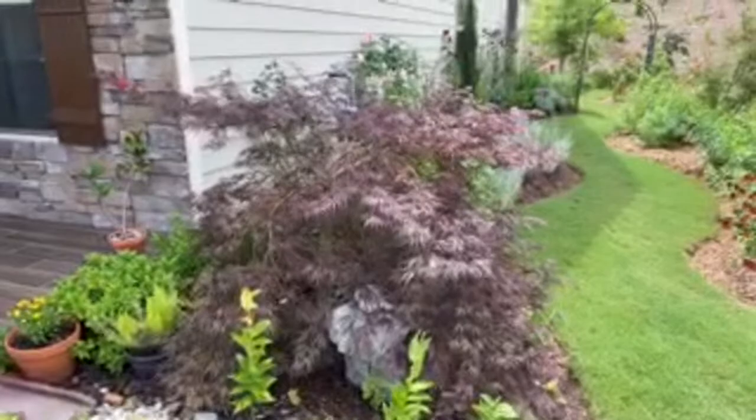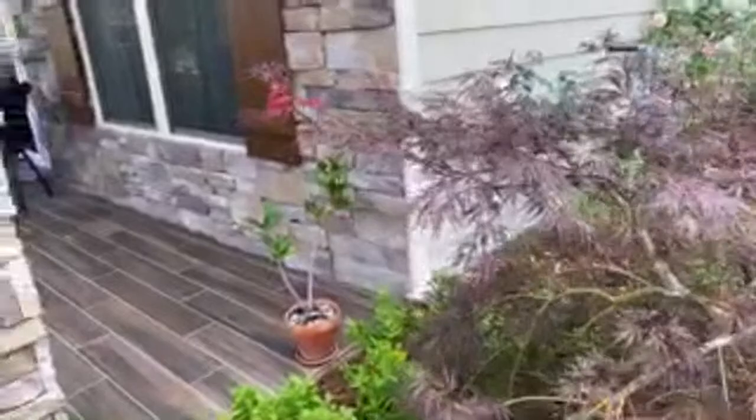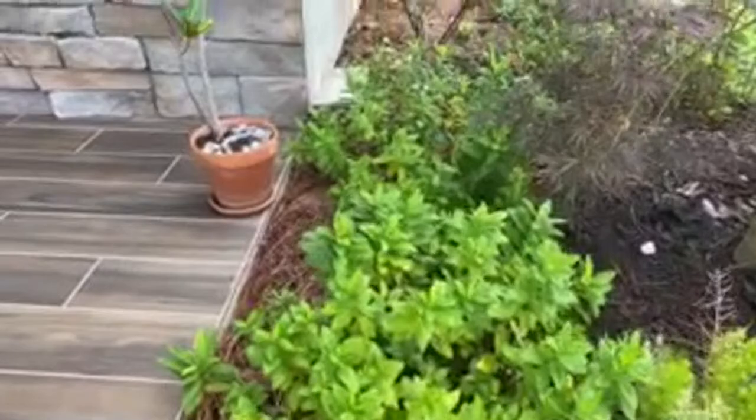For those in more tropical areas - Miami, Florida, or Arizona - you can put croton in the ground there. But here I have to keep them on the porch, and in winter when it starts to cool I have to bring them back inside. These are garden phlox right here.